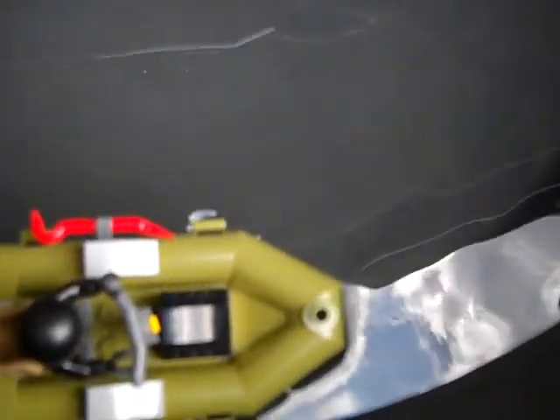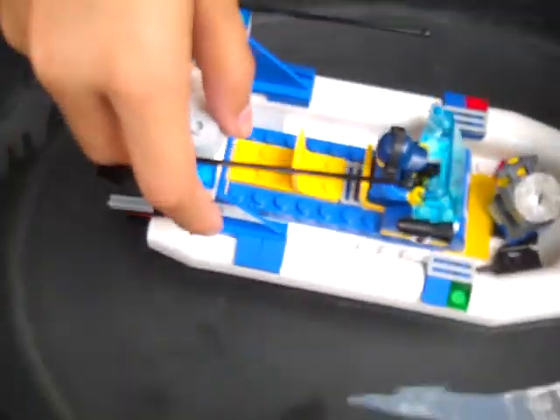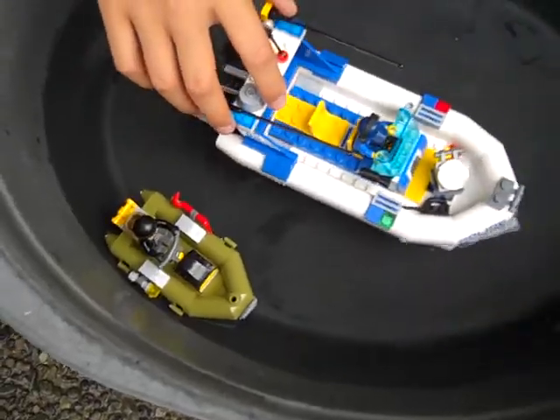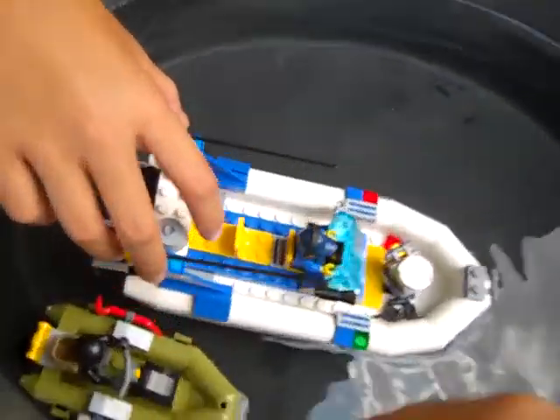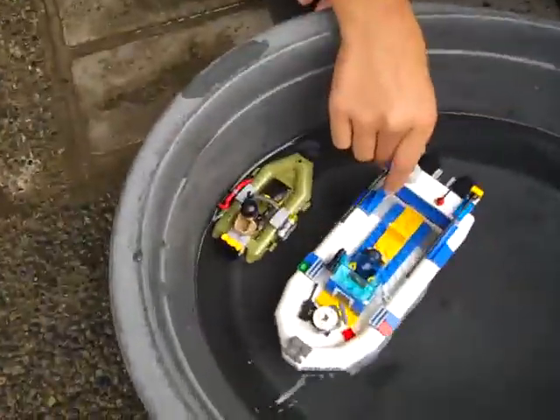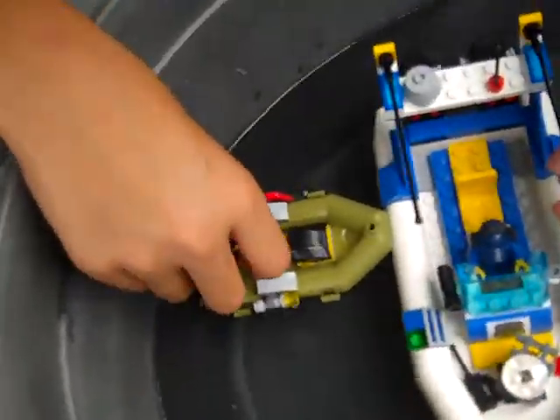Let's see if this one will float. Let's put this down — that sinks. Yeah, it both floats. Very cool! This guy will run away — all right, so he got caught.